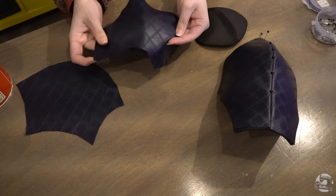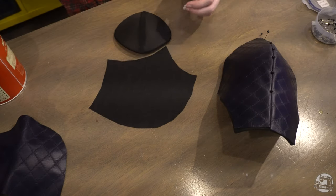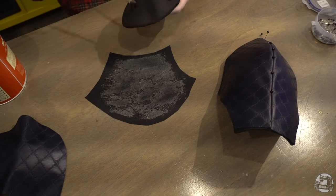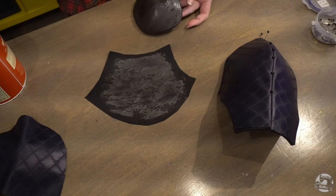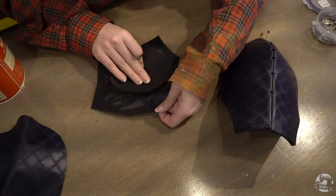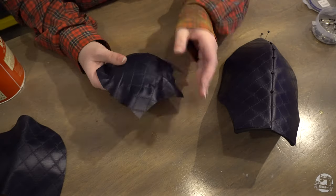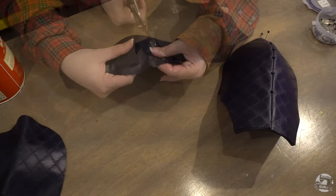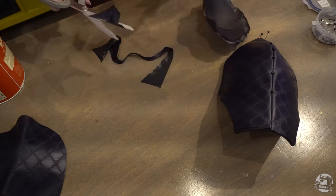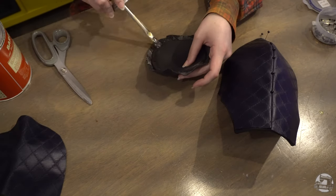Let's start gluing the fabric to the foam. Starting with the elbow pads, apply a thin layer of contact cement glue to your fabric, followed by a thin layer of glue to your foam. Let it sit until the glue is tacky and then place your fabric over the foam. The elbow pad coverings will need to be stretched into place. You can then cut off some excess while leaving about two centimeters of seam allowance. Reapply glue to the underside of the foam and fabric to finish off the piece.